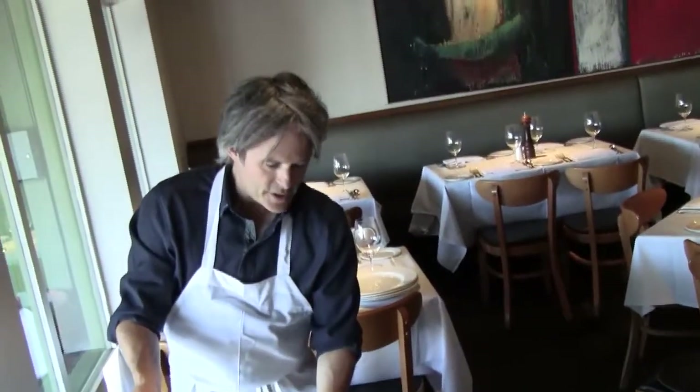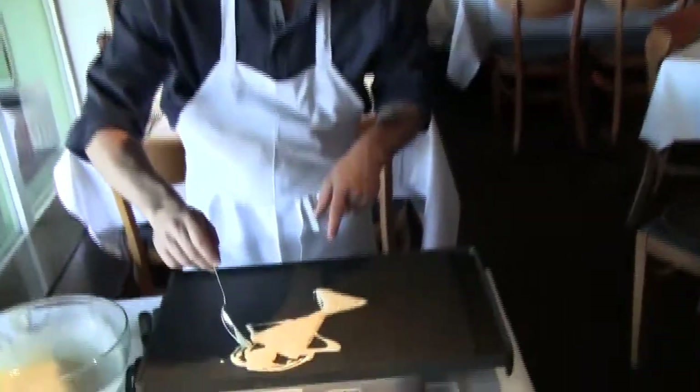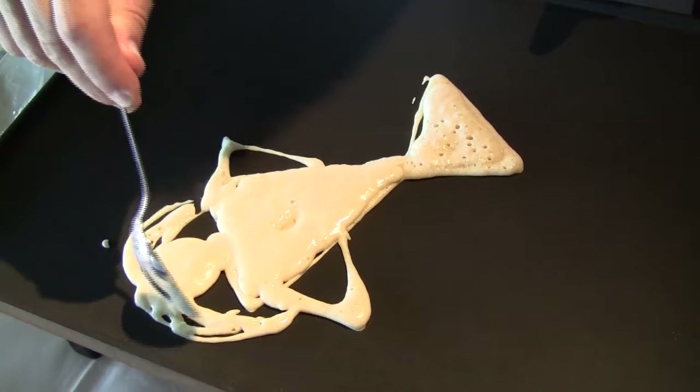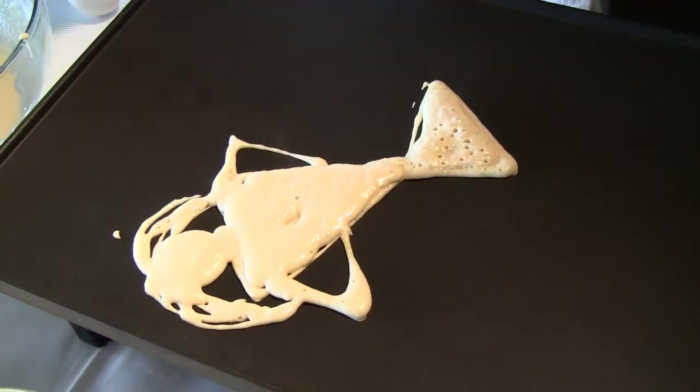Now you just let that bake a little bit. I'm going to turn up the heat a little bit because I can see it needs a little juice. But when it starts to bubble, that's when it's done — do you see that bubbling right there? That's when you know it's done. The hair is connected — it's big 80s hair today.